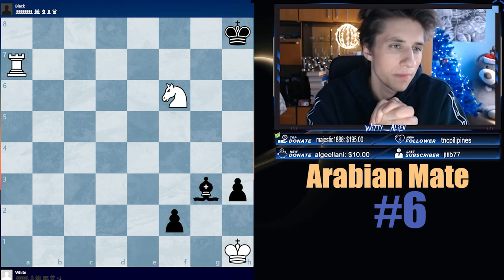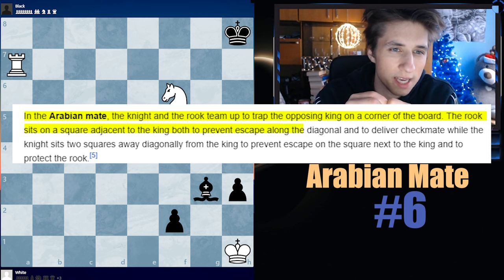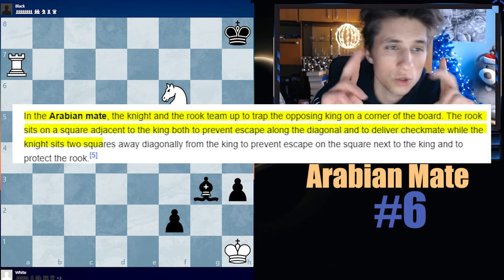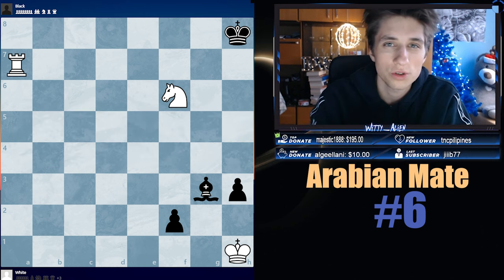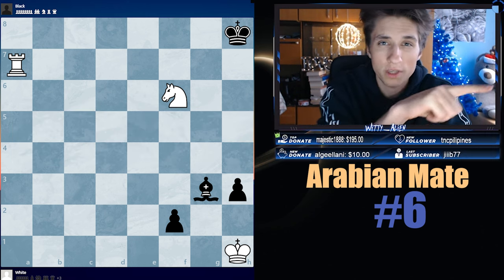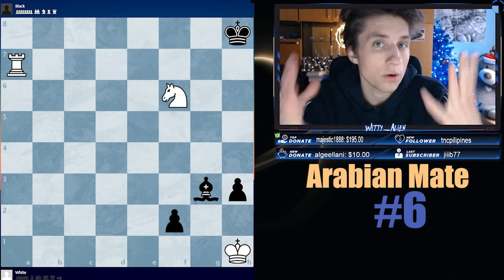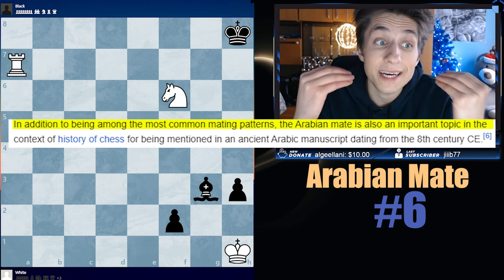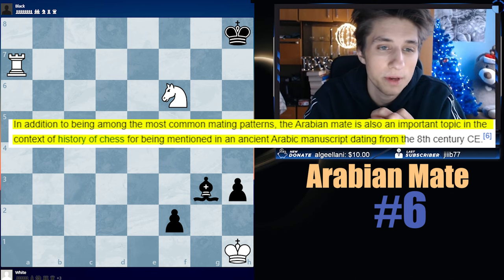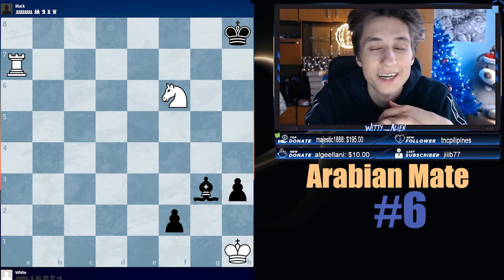What is the Arabian Mate? In the Arabian Mate, the knight and the rook team up to trap the opposing king on the corner of the board. The rook sits on a square adjacent to the king, both to prevent escape along the file and to deliver checkmate, while the knight sits two squares away diagonally from the king to prevent escape on the square next to the king and to protect the rook. Usually a rook on the seventh, and imagine a rook on g7 and a knight on f6, controlling g8 and h7. In addition to being among the most common mating patterns, the Arabian Mate is also an important topic in chess history, mentioned in an ancient Arabic manuscript dating from the 8th century CE. It's one of the oldest checkmates ever invented, my dear friends.